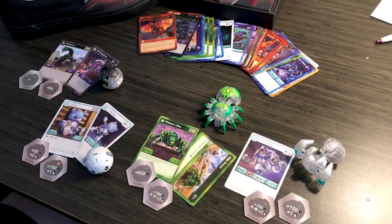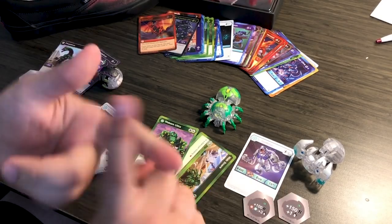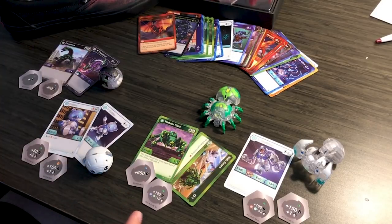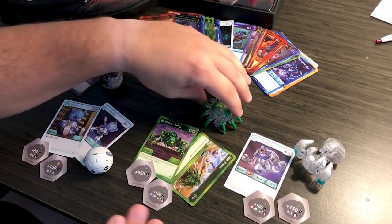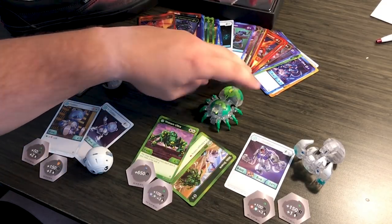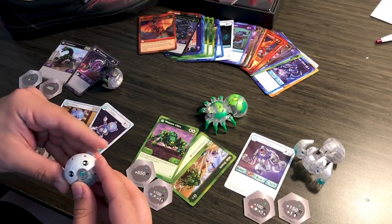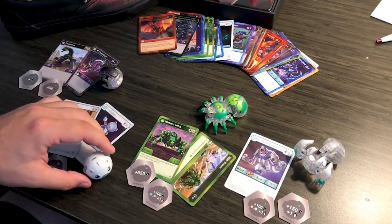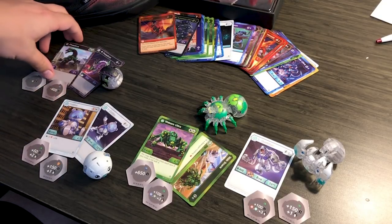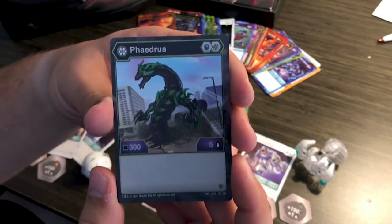These are my first Diamond Bakugan since Ultra Trox, and I'm so excited. I haven't found Diamond Nilius, I don't have Diamond Garganoid, I don't have the Cyndius 3-pack — this is the only thing I've gotten. So thank you Spin Master so much for giving me these guys. Just the fact that I have a Kobo is making me so happy. But let's start left to right. The first one we're going to look at is Phaedrus — this is the first time we've seen Darkest Phaedrus Core.